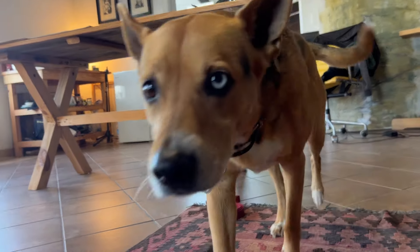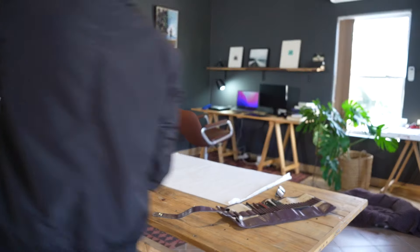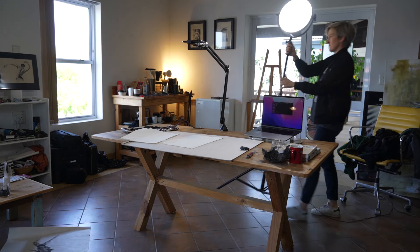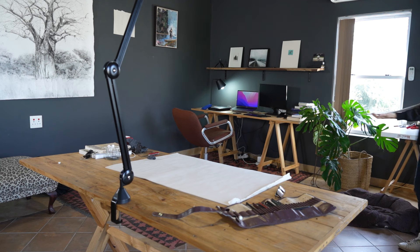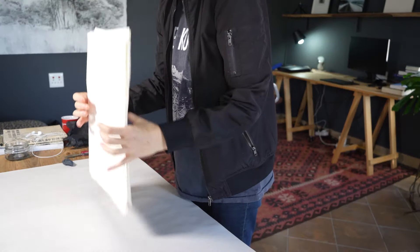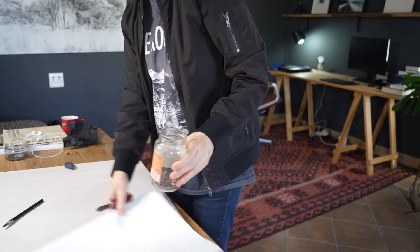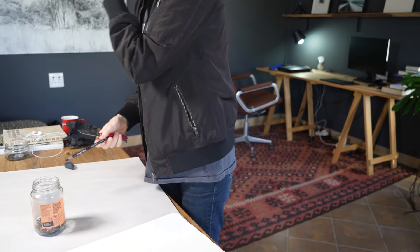Hi there, welcome to my studio. Thanks for checking out this video. If you're new here, my name is Siobhan, and on this channel I share a dynamic and expressive approach to drawing the figure. If you're interested in figure drawing, I'd love you to subscribe and stay in touch.